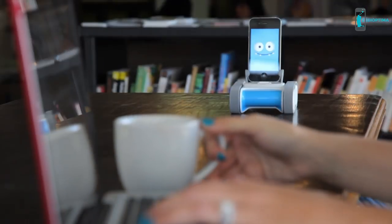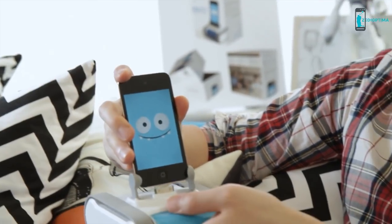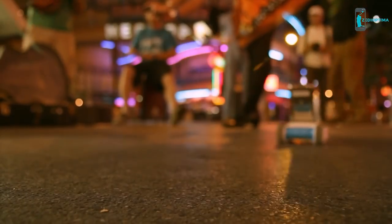Romo is pretty amazing — he smiles at you, he's happy to see you. It seems like it has a personality of its own. Using Romo is really easy: you simply download our app, plug your phone into the robotic base, and watch him come to life. You can then control him from any iDevice or your Mac.